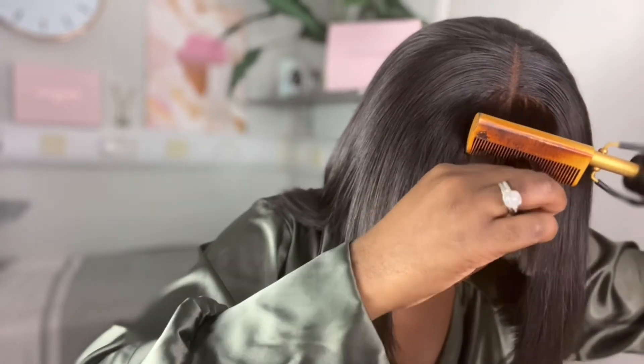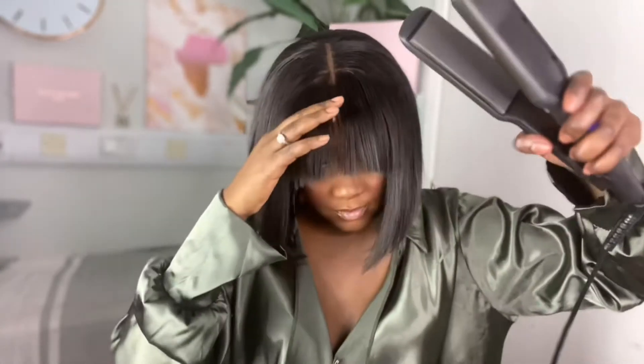Don't be worried about the jaggedness from the twist out as well — it adds to the dimension of the bang. Now go in with your straighteners and bump the ends.